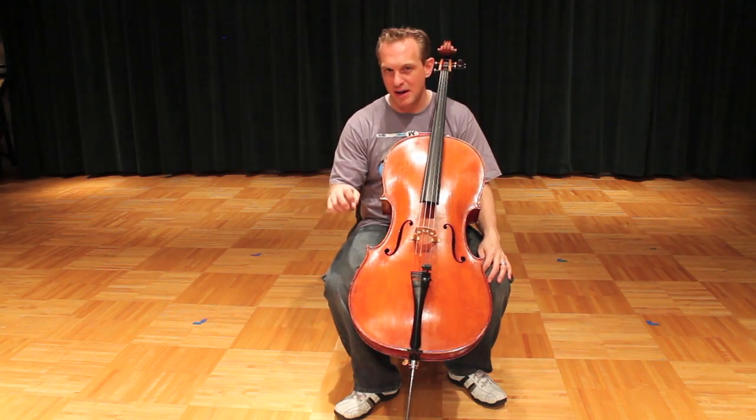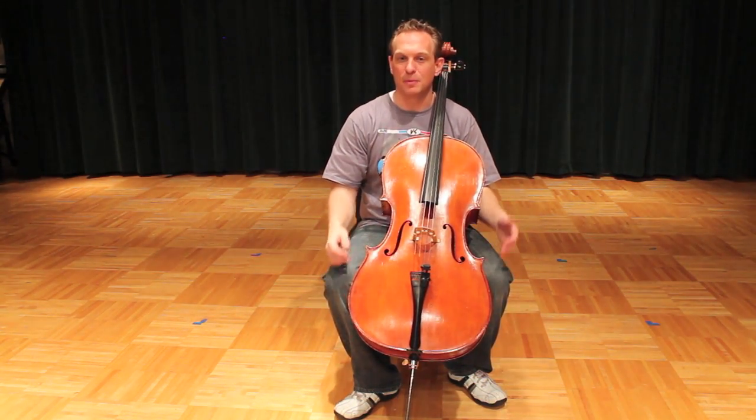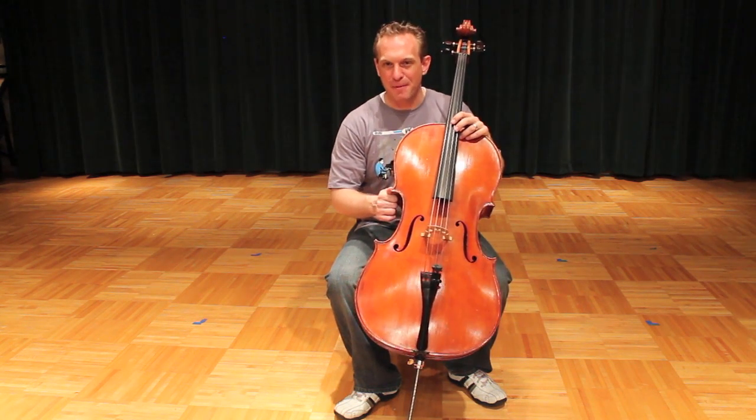That's plucking Twinkle Twinkle Little Star. Check out the next video where we'll isolate the right hand, get the right hand going, and then finally we'll put them together in a practice video for you. Happy practicing, cellists.